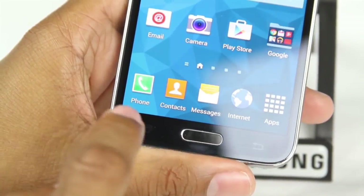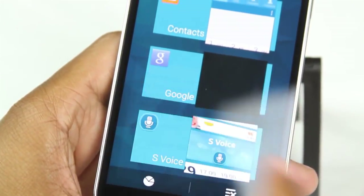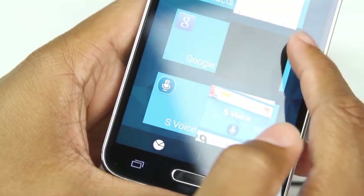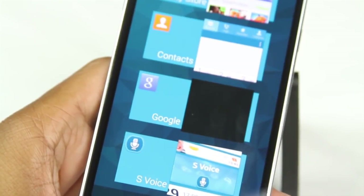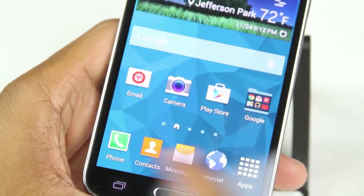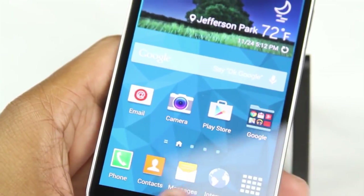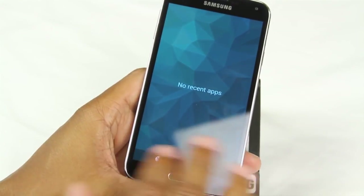Next, to the left, is the recent apps button. Tap it to see all currently running apps. You don't want too many things running at once because it can slow down your phone or drain the battery quicker. If you tap the recent apps button and hit the close-all button, it will close all currently running apps. I recommend at least once or twice a day, if you've been using the phone a lot, close out your apps to prevent battery drain.